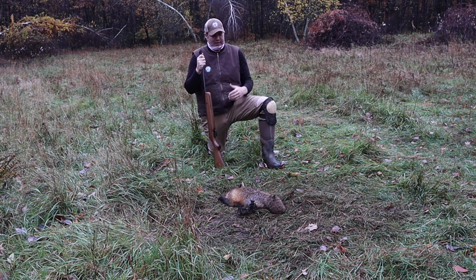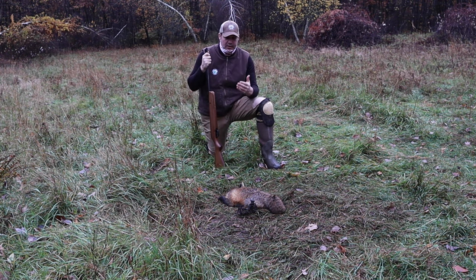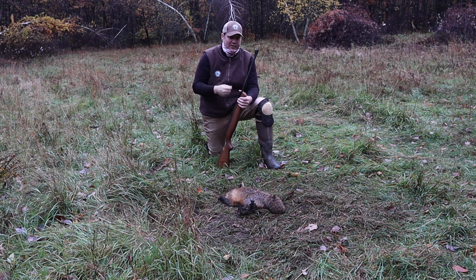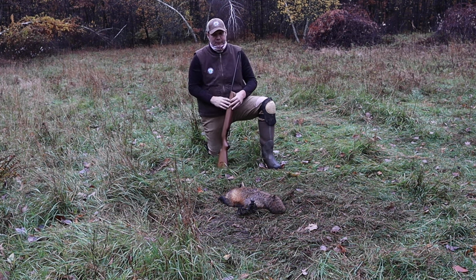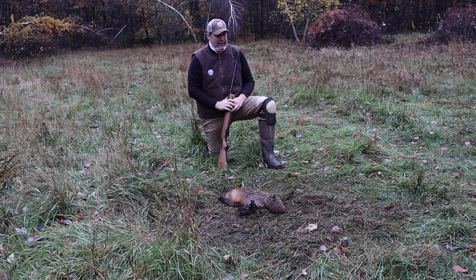We're out here being conservationists. I wanted to show this because I get a lot of questions. It's very respectful for the animal to put them down this way, this quickly. Get yourself one of these air rifles, because they will do the job for you from everything from possums to raccoons, foxes, bobcats, and coyotes — they're just a fantastic piece of equipment. Beautiful red fox, we're going to get him taken care of, remake this walkthrough, and hopefully come back in here tomorrow and have a coyote.